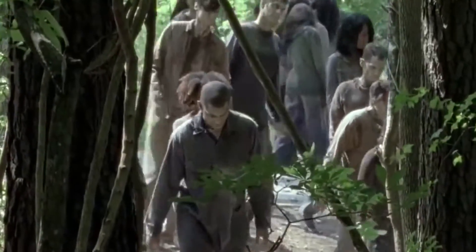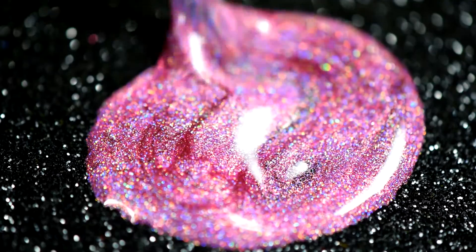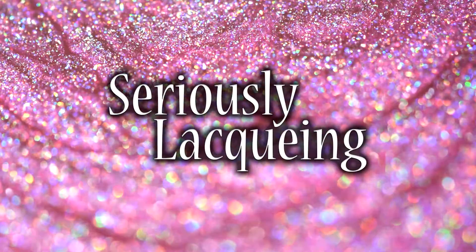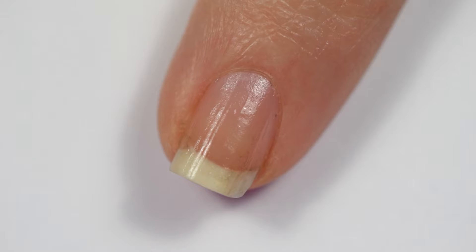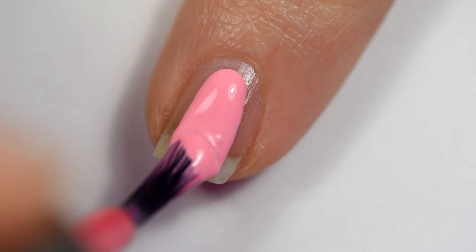It's back! Hey everyone, it's Krystal and today we're going to do this Walking Dead manicure! Cause the new season starts tomorrow!